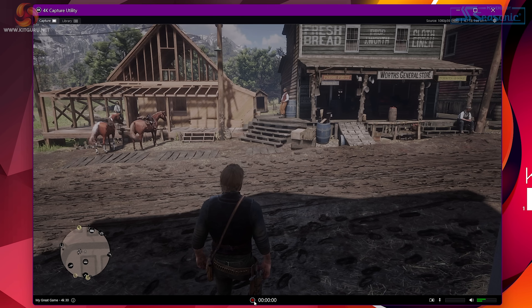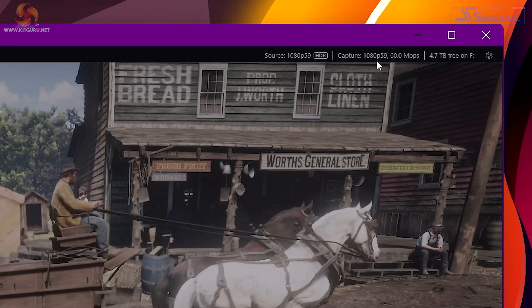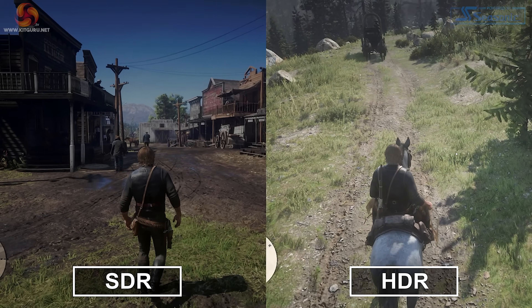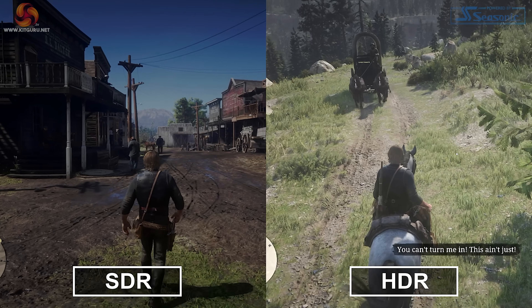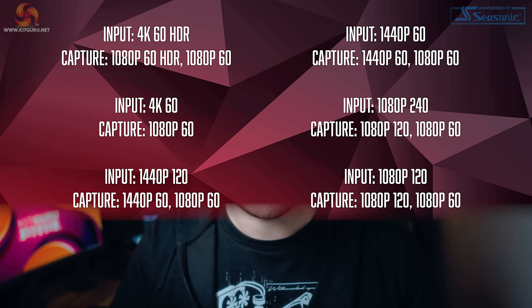The HD60X also supports HDR pass-through with SDR recordings, which is great if you want to play in HDR but don't want your recordings to be. This works perfectly with my PS4 — as you can see in 4K Capture Utility, my game is HDR but my capture is 1080p 60fps SDR. And it definitely doesn't look like an HDR recording when I put both up on the same screen to compare, so it's great to know that this works. Here's a list of all the supported resolutions and frame rates in terms of input and capture.